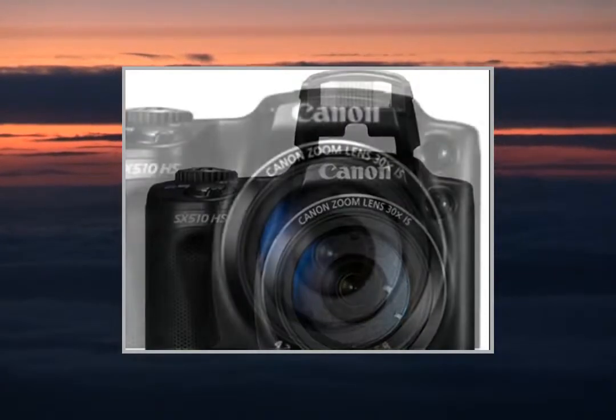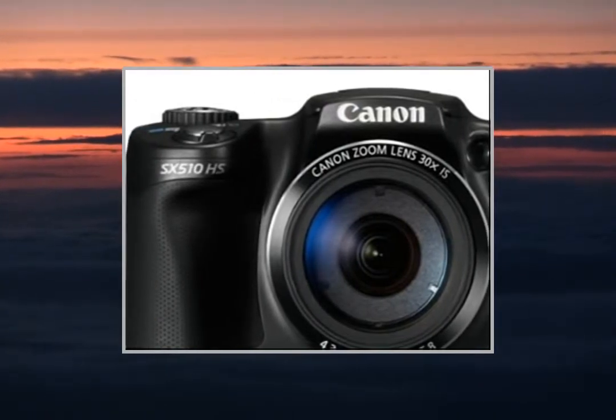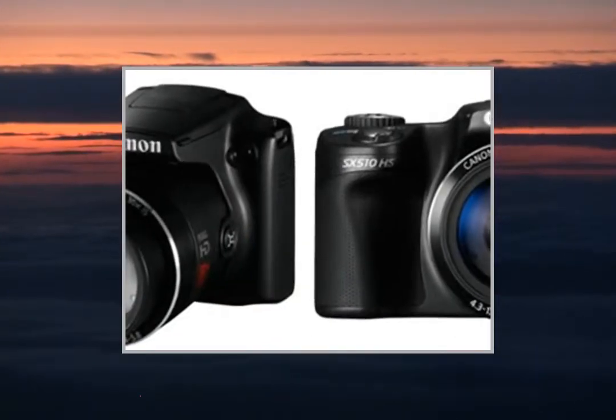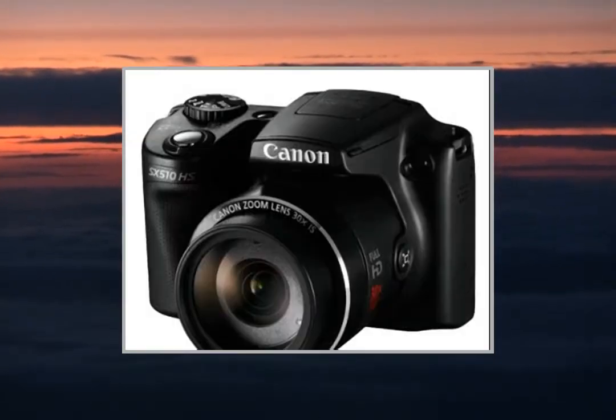The PowerShot SX510HS from Canon is compact, powerful and easy to use. Boasting a 12 megapixel CMOS sensor and an amazing 30x optical zoom, the PowerShot SX510HS takes impressive shots in all kinds of conditions.